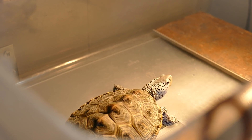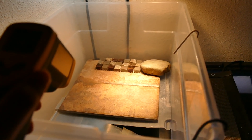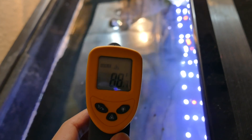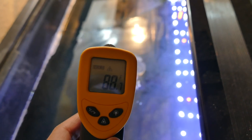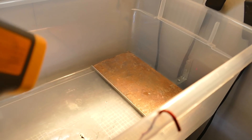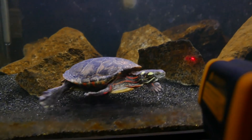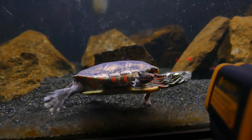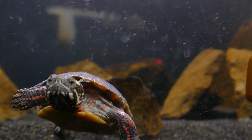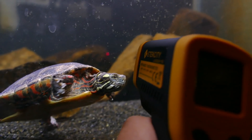For measuring temperature, analog thermometers aren't always the most accurate. What I like to use is an infrared laser temperature gun — there will be links in the description. They are like point-and-shoot and tell you the very precise surface temperature of the basking area. Plus they have a cool laser on them which is kind of fun to play with — just be careful never to point the laser in your eye.